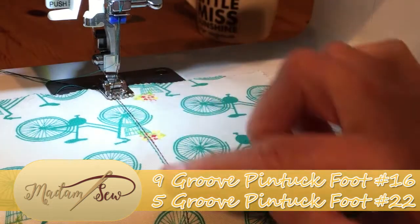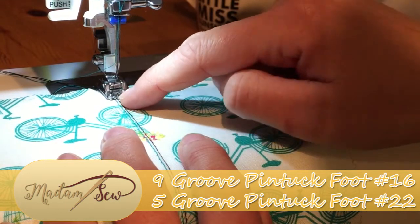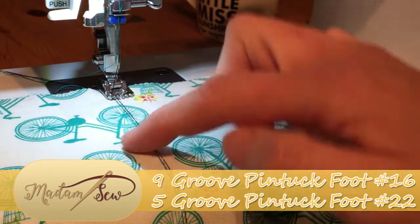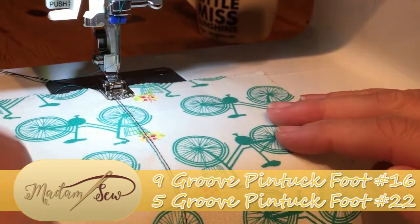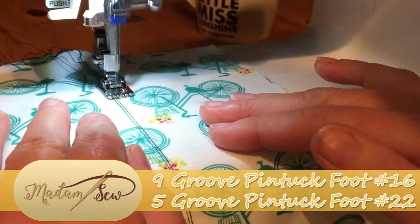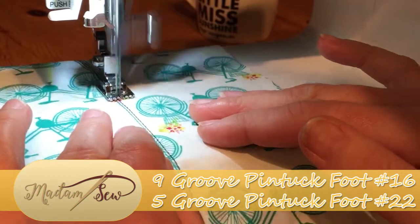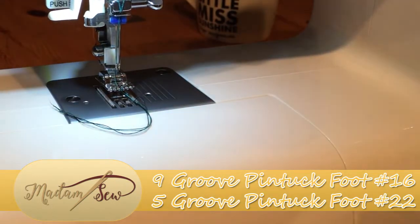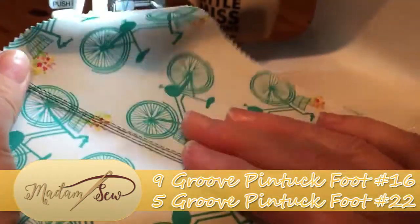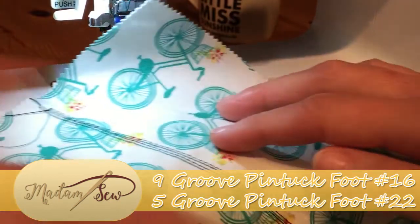Now that we have our first pin-tuck created, we can then either position that in the first, second, or third groove along, and then use that to guide our centre stitches. This means that you can create some really beautiful, very evenly spaced pin-tucks. So I shall continue on and make some more and show you what that looks like.